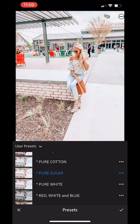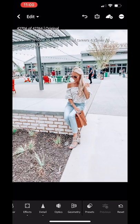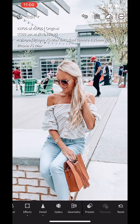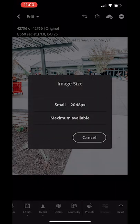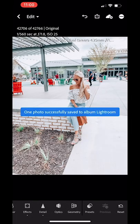Once I've determined which preset looks the best for that picture, I'll click on it and then zoom in a little bit so I can see how the background and my skin tone look with it. By pressing down on the picture you can see the before and after. After I've picked the preset, I'll go to the top to that little arrow and hit save to camera roll. I always save it as maximum and then it'll save right into my camera roll.